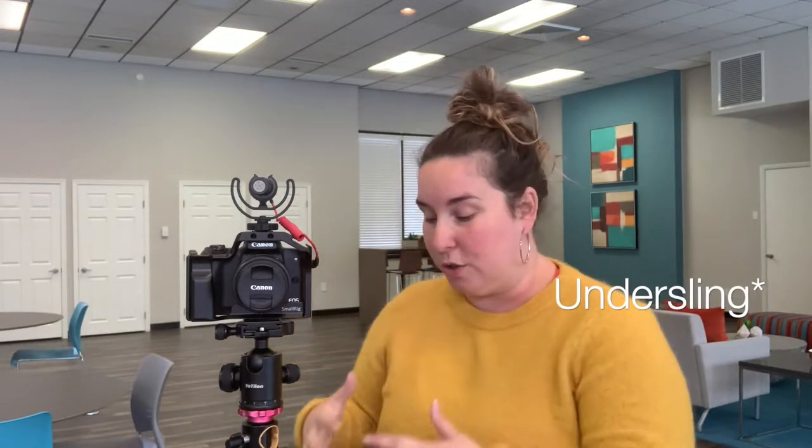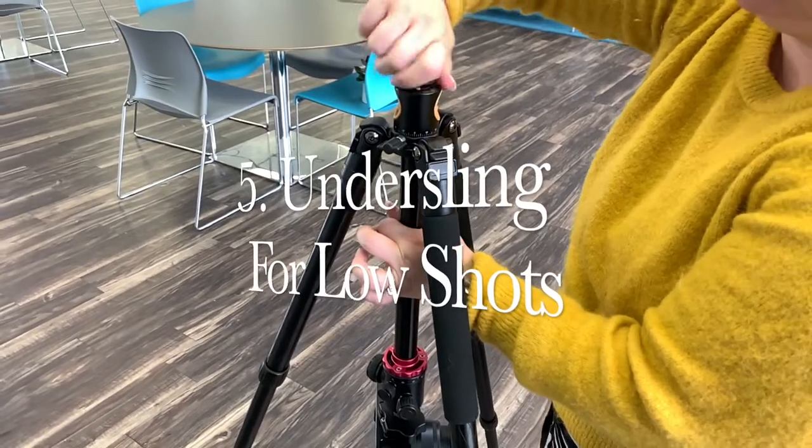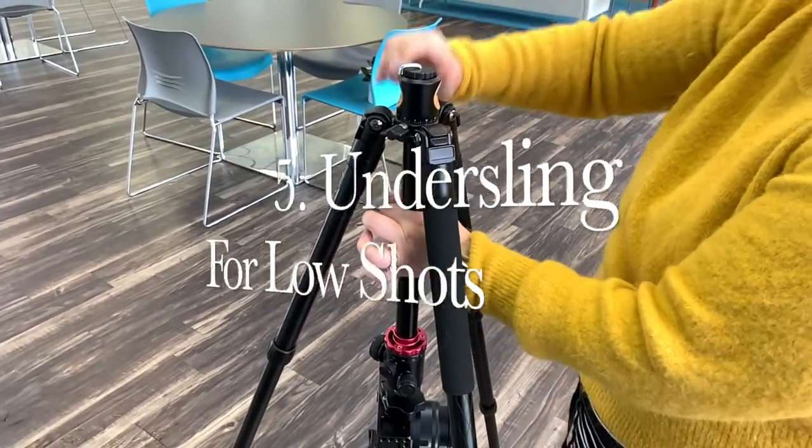Number five, it actually has the under-sliding capability also, so if you're trying to get those low angles, this is actually really perfect for them.